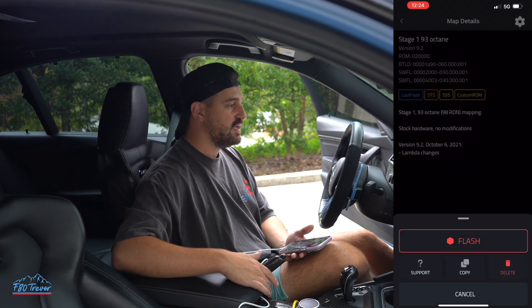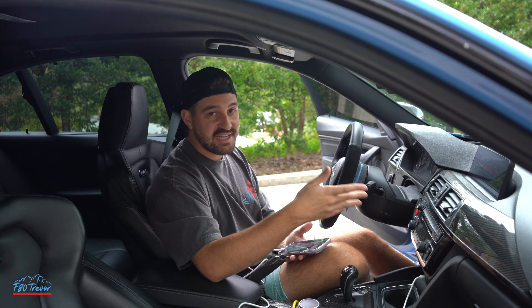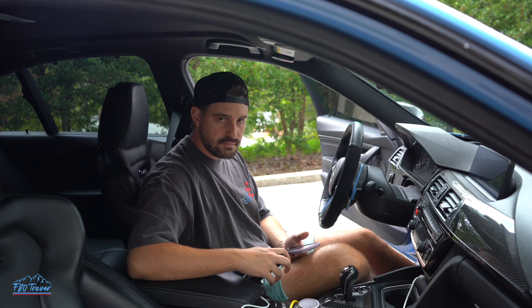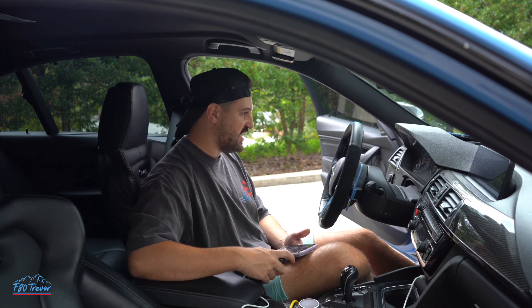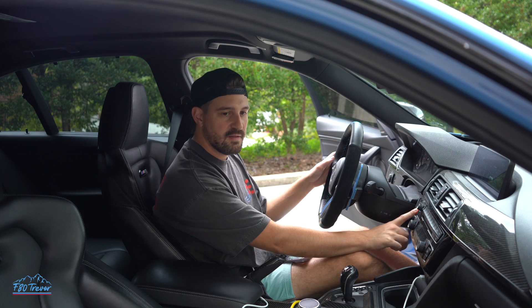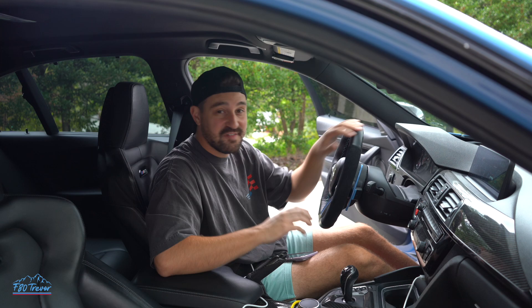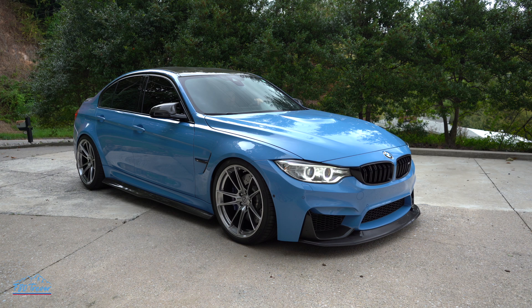It says done successfully. Now what you're going to do is let all of these codes and warnings disappear from your dash and your iDrive system. Then you're going to cut the car off and give it a few seconds — it says to give it five, but I give it a little bit longer just in case. You'll be able to hear the GTS startup roar. Sounds insane.